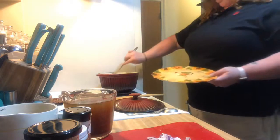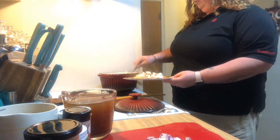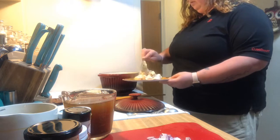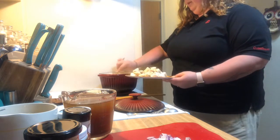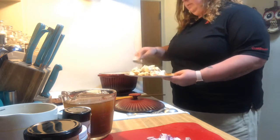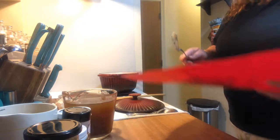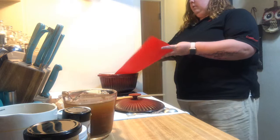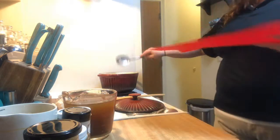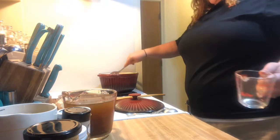Now that the chicken is a light golden brown, just use a slotted spoon and take the chicken out. The dutch oven is still on medium-high heat. Set that all to the side. We're going to add in the onion and the one cup of ham. Give that a stir.